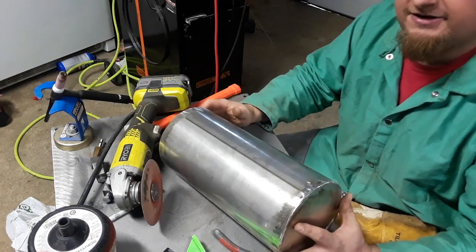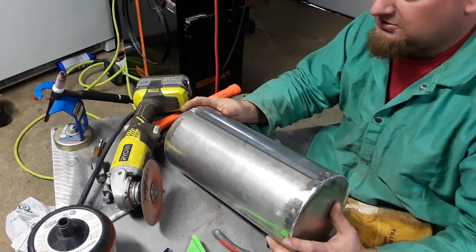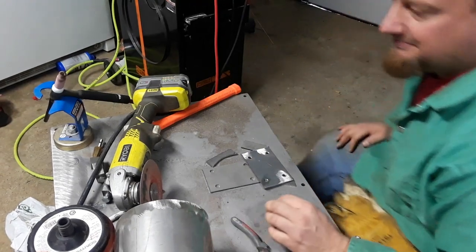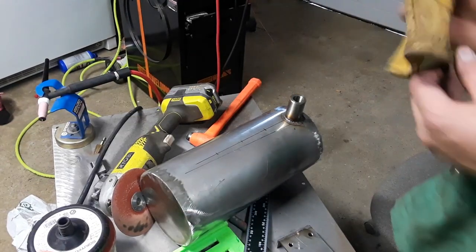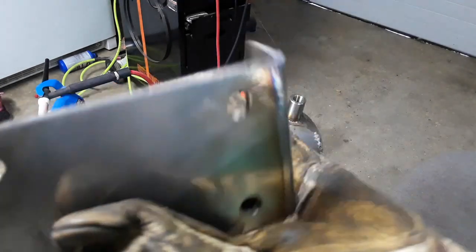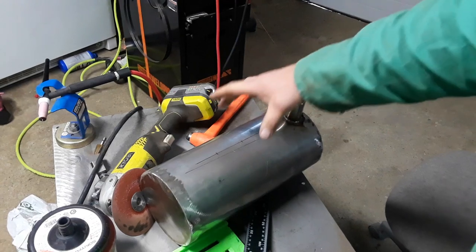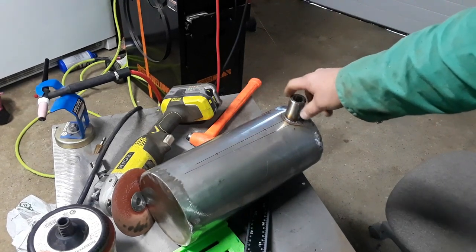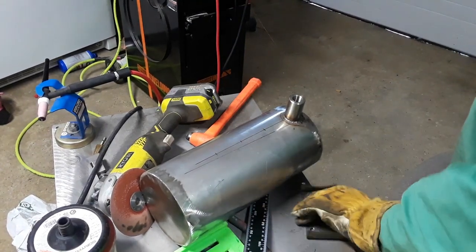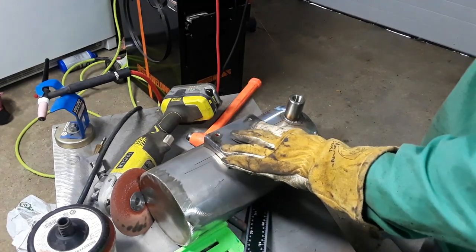I'm actually waiting on the filler neck for it — so good job eBay, slow, doing an awesome job with UPS. Waiting on a lot of parts right now. That's still hot. We welded up this — turned out decent. We measured the center this way and have it at the same low point as this coupling, so we're going to take our marks and put this on, which will finish up our gas tank. Then we'll work on mounting it.